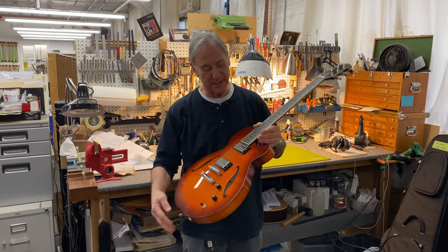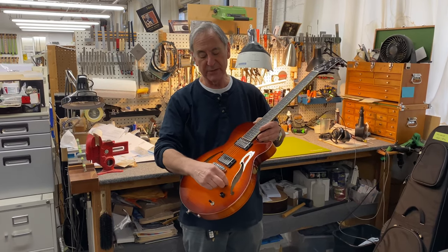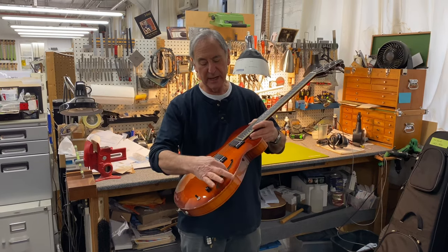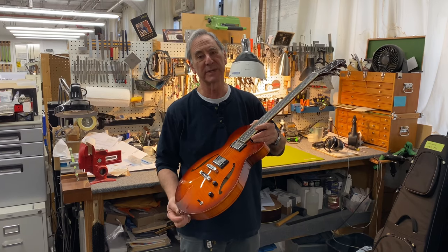It's a 24 and 3 quarter inch scale length, two humbuckers, master volume, master tone pickup selector. It's our normal five-ply laminate construction with a very lightweight spruce center block.